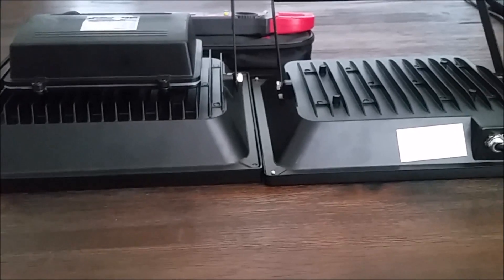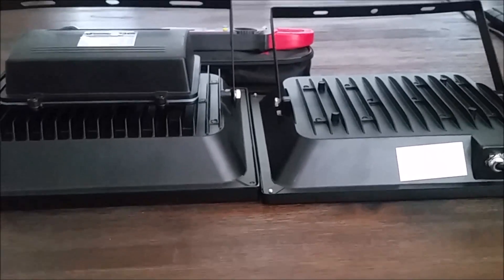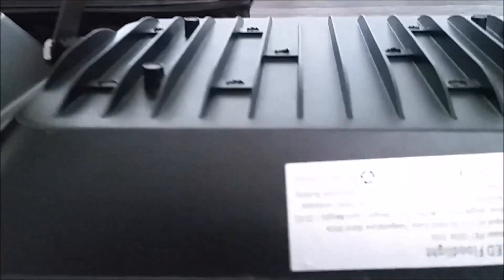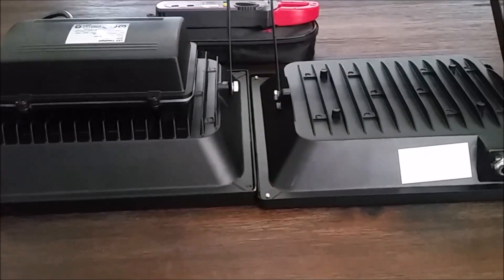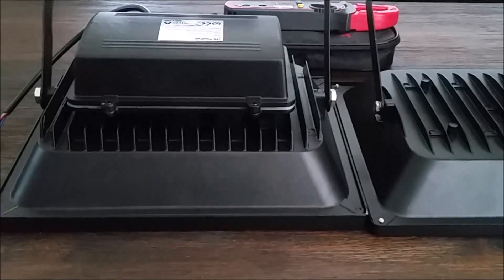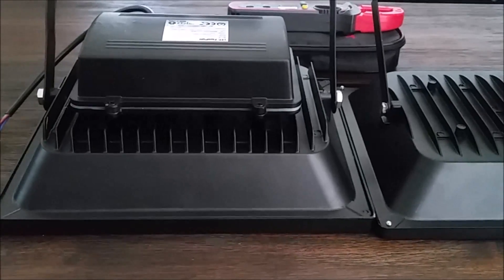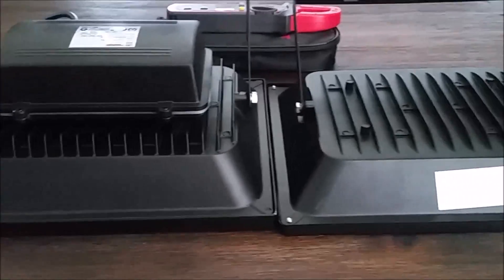Here we have both lights side by side. The eBay special on the right — look at these fins: not very many of them, they're shallow, and they're a thin gauge. Compare that to the LEDMO: tighter rows of fins, thicker gauge, and deeper. It's obvious why one light runs 20 to 30 degrees cooler than the other. The LEDMO did have a hot spot of 98 degrees but the outside edges were in the 60s and 70s, so it actually runs pretty cool.